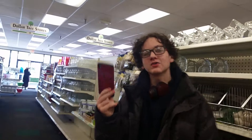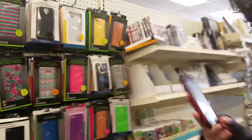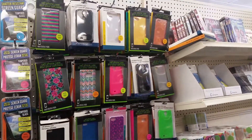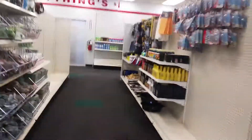Here's the problem with having a phone that's not mainstream — I guess I should get a new case. Well, I can't because none of these fit. Aren't you just so popular?